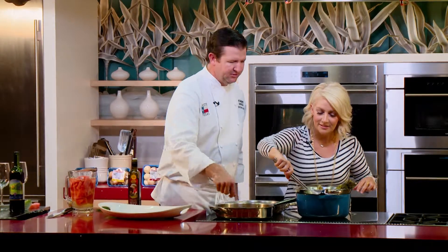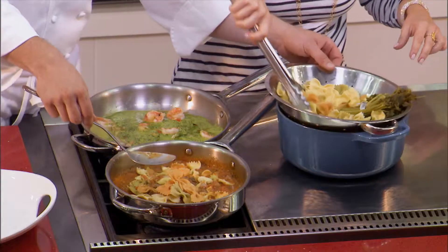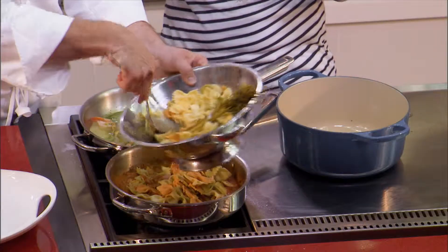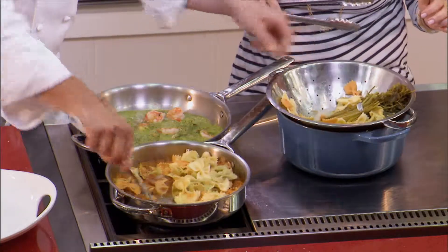There we go. So even if it's sticking a little bit, once it gets into the sauce, that'll loosen it up. And that'll allow it to absorb more of the sauce.